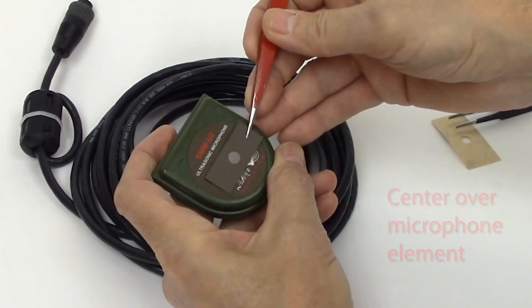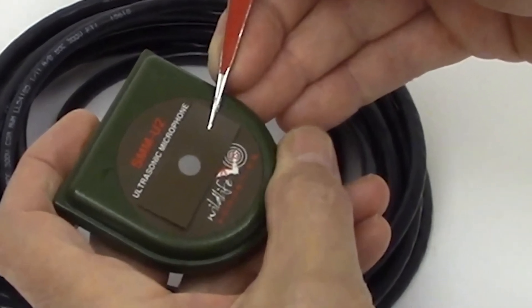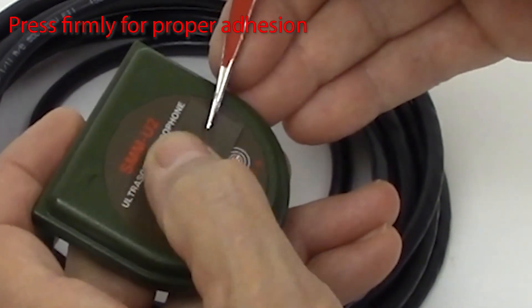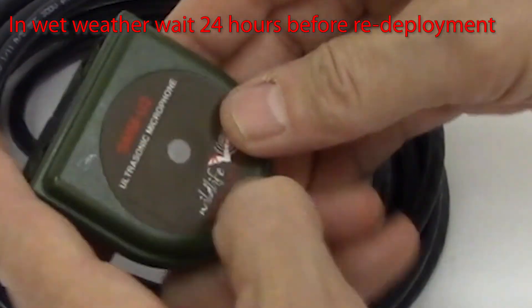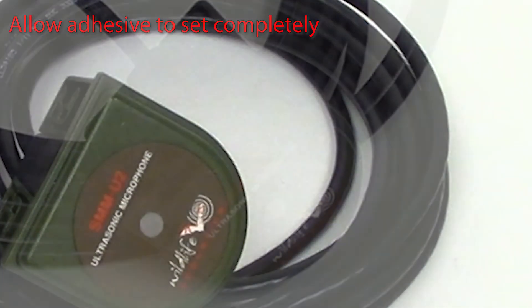Center the sticker so the hole lines up with the element on the microphone. The hole in the sticker is larger than the membrane, so placement doesn't need to be perfect. You'll see the sticker should fit just under the words 'ultrasonic microphone' on the top and just slightly overlap the bat logo on the bottom. Press the sticker firmly so it's properly adhered all the way around. Be careful not to press on the mesh disc itself. If the weather is bad, you should wait 24 hours before redeployment in order to let the adhesive set completely.